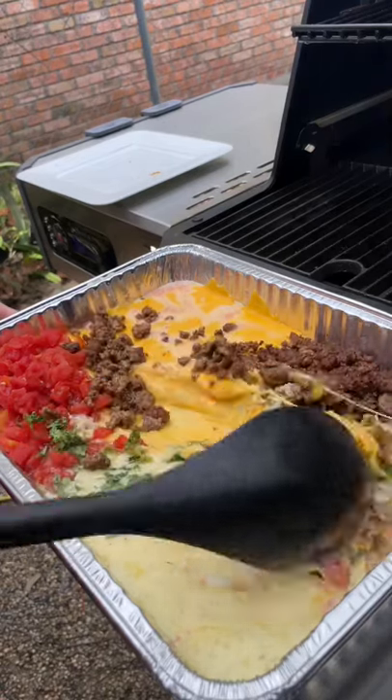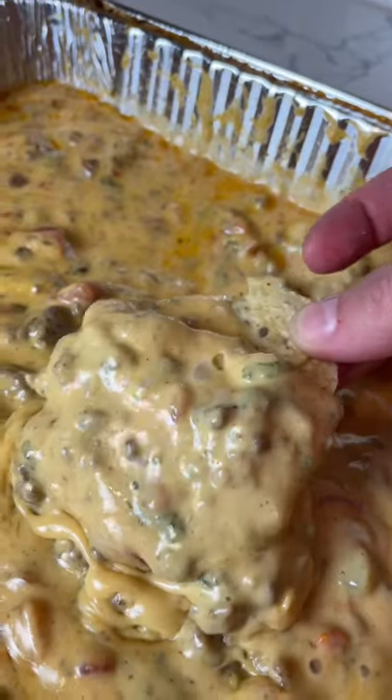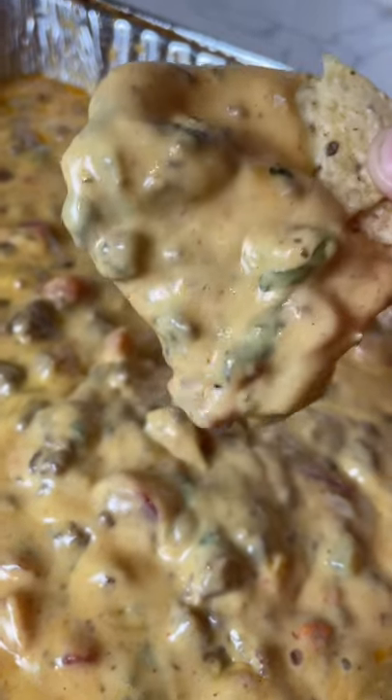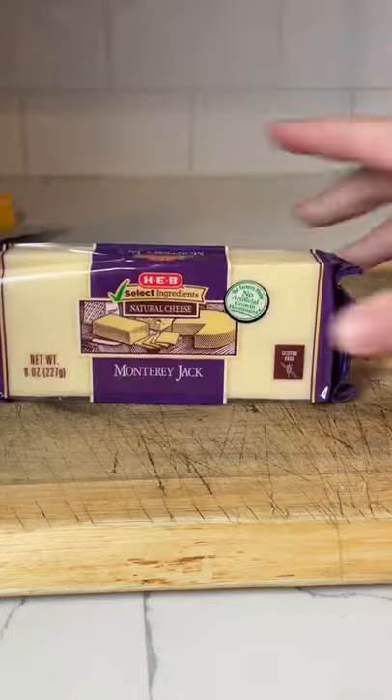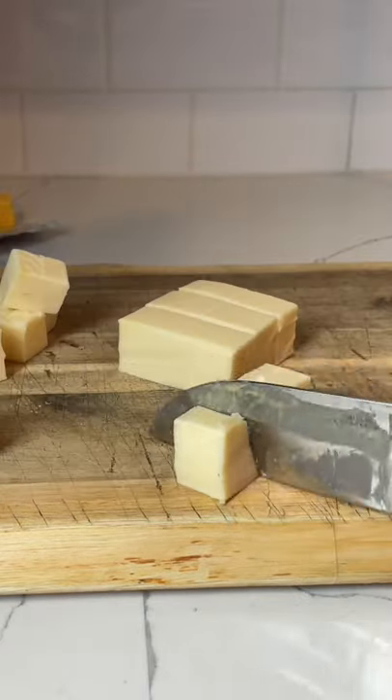Here in Texas, queso is pretty much its own food group, so today we're making some smoked Texas queso. You're gonna start by browning a pound of ground beef and seasoning it up. Then grab a block of Velveeta and a block of Monterey Jack cheese and chop them into cubes.